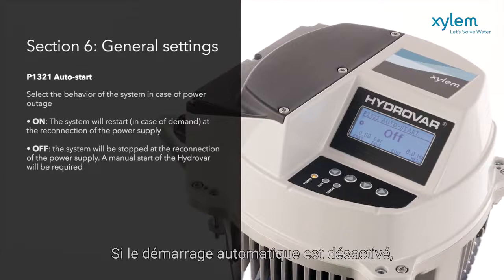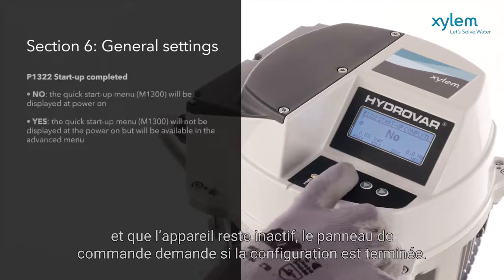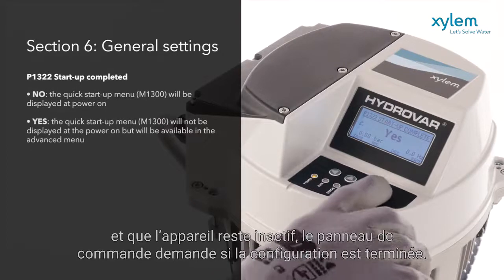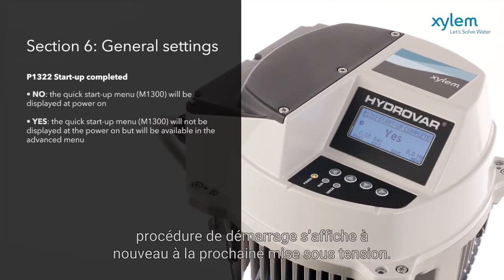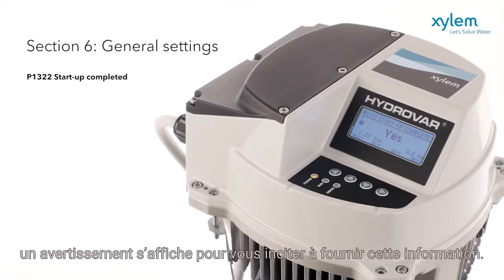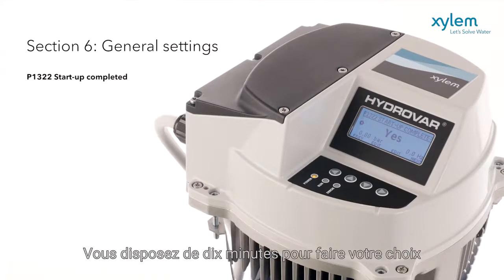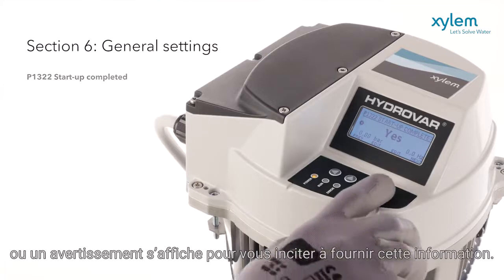If auto start is disabled, the unit remains inactive. The control panel will now ask if setup is complete. Select Yes to store the settings for operation. Select No, and the start up procedure is shown again at the next power up. As long as this parameter is left to No, a warning will be shown to prompt the completion of this information. There are 10 minutes to make this choice.